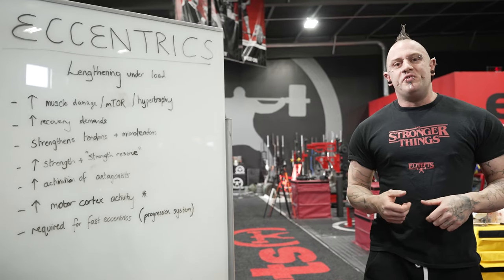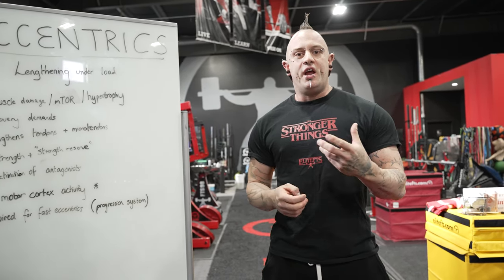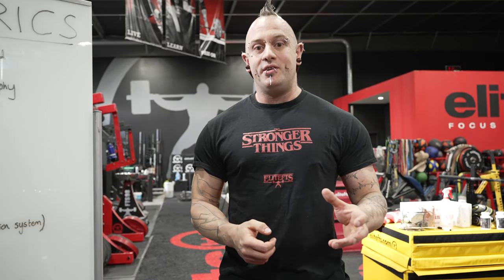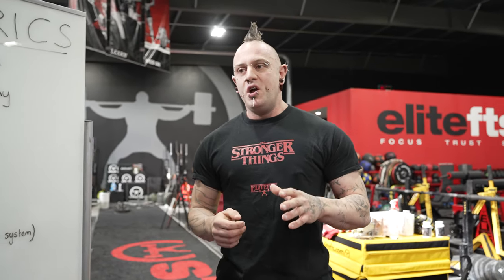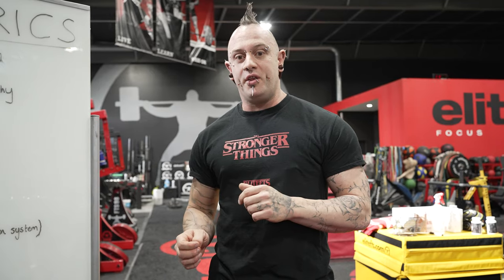We also get a greater activation of the antagonistic muscle group. For example, if we're doing a slow tempo on the way down on a bench press, we're going to get greater activation into the lats, the biceps, and the upper back, which means when we go back to regular lifting we know how to recruit those muscle groups better within the lift. Probably the biggest benefit in my opinion is that during eccentric actions we get greater activation in the motor cortex. Studies using EEG of brain activity during lifting show the motor cortex is more active during the eccentric part than the concentric, indicating more motor learning and coordination going on. This makes it a better teaching tool for beginner lifters or people learning new lifts.